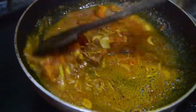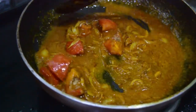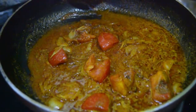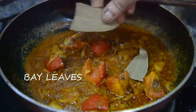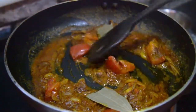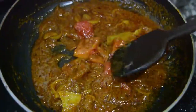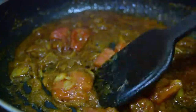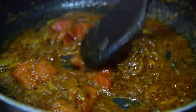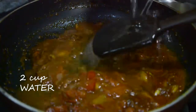Stir through the whole process, keep the gas on medium flame. Then add half teaspoon sugar and a bay leaf and cook for five minutes. Then add two cups of water.